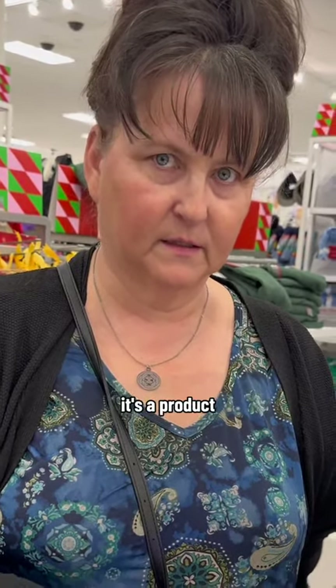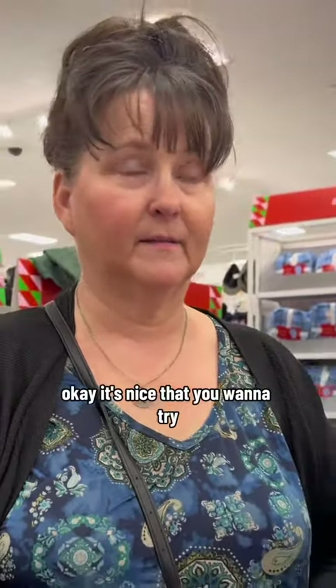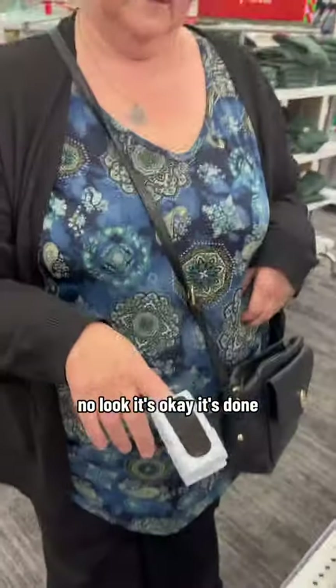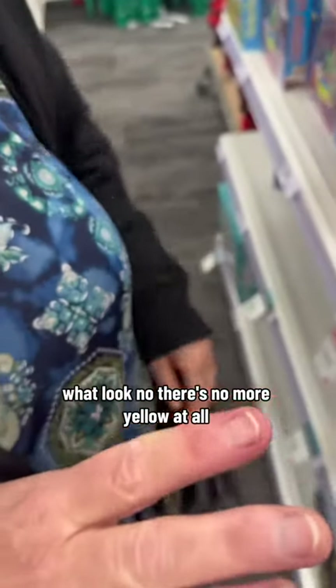And what is this? It's a product — we have a TikTok page. Do you just leave it on there for a little bit? It's almost done, five more minutes. Okay, it's nice that you want to try, but it's a fungus. Look, it's okay, it's done — let's see what it looks like.